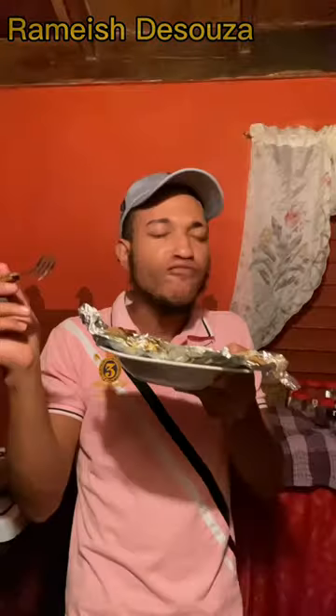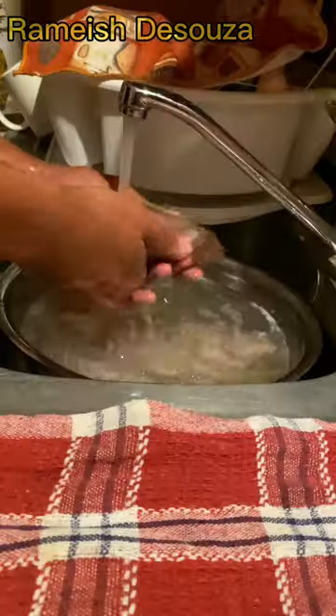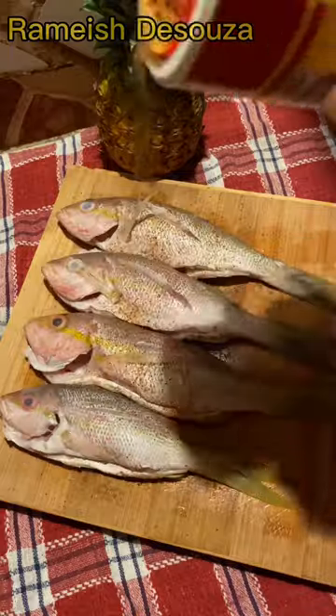Let's make spinach, pineapple, steamed fish. We start by washing our fish, then season with Sloppy Mother seasoning — nice and proper. Grab pineapple.